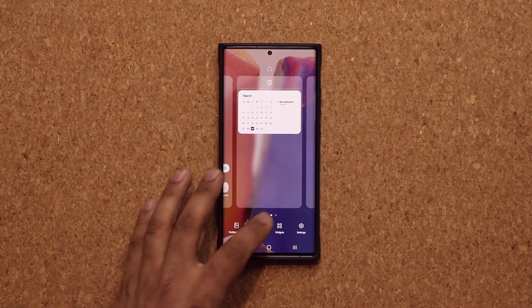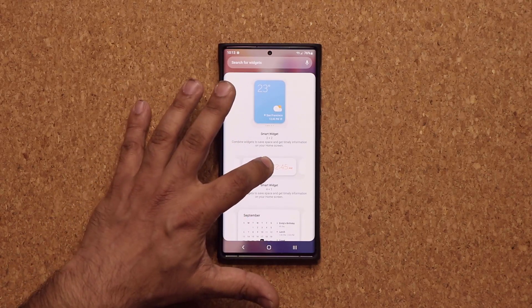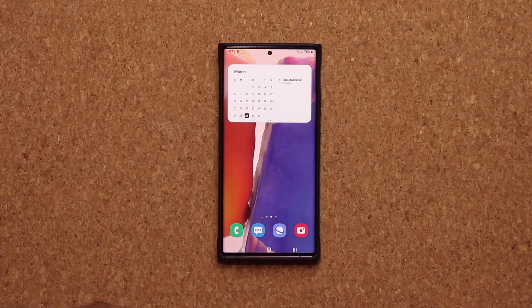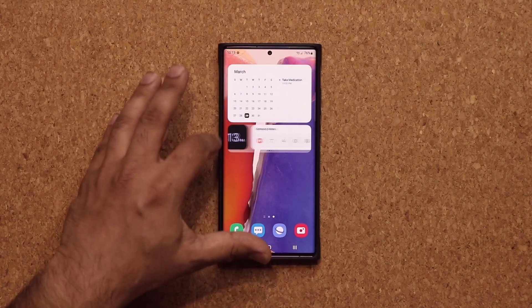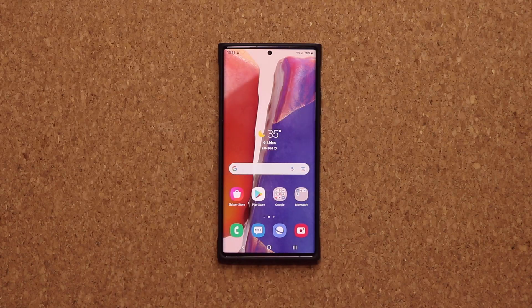You also have different sizes — that was a bigger one, and here's a smaller one. You can do the same thing with the smaller size. It's all up to you. Fantastic. Let's move on.